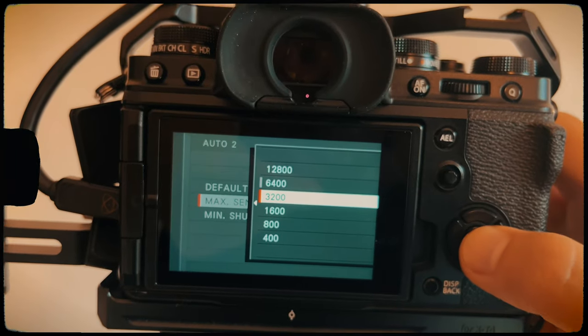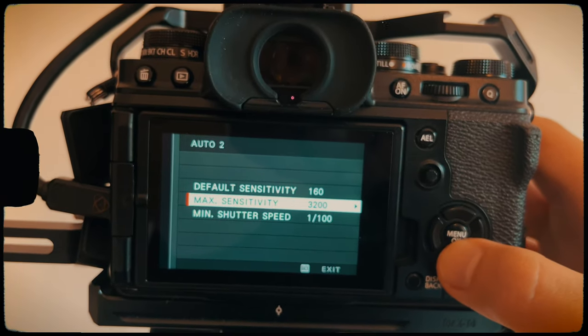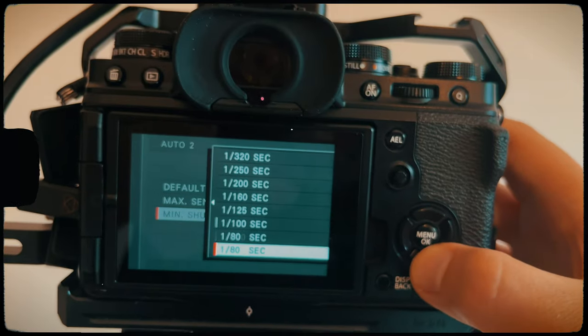The reason I mention focal range is that you generally want to keep your shutter speed at least double your focal length. So if you're using a 35mm lens you want to be around 1/70th of a second, and if you're using a 50mm lens you want to be around 1/100th of a second and so on. I use Fujifilm's auto settings and I set the minimum shutter speed at night to around 1/80th, or 1/100th if it's a more well-lit area.